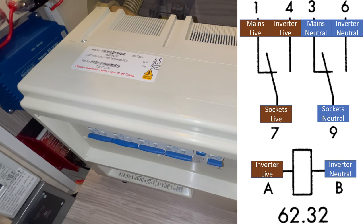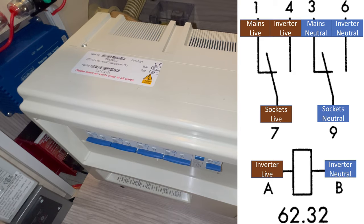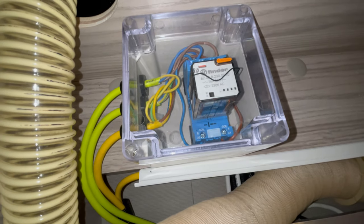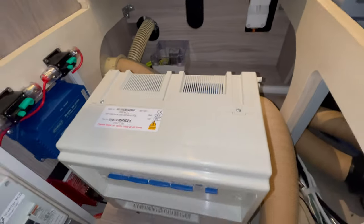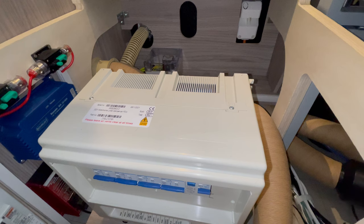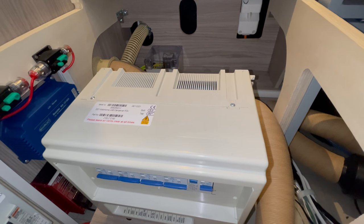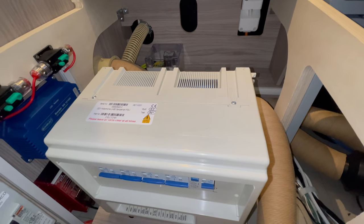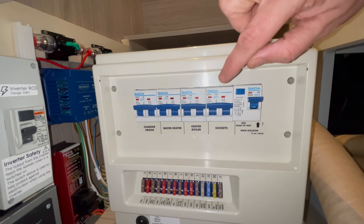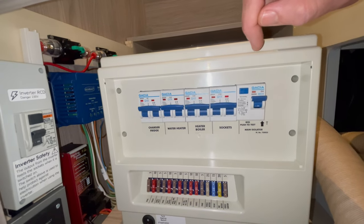When the relay is energized — the normally-open position — that's connected to the inverter's power supply. It's a 230-volt coil on the relay; when the inverter is on it energizes the relay, which then switches the inverter power through to the sockets. When there's no power going through the relay coil, the normally-closed position connects through to the mains. So when the relay is not energized, everything just runs normally on mains. I've only connected it up to the sockets, which is this end breaker here — that feed comes out to the relay and then back in to feed the sockets from the common.